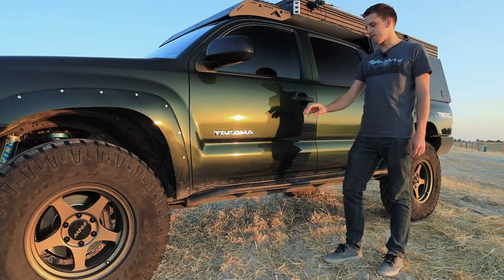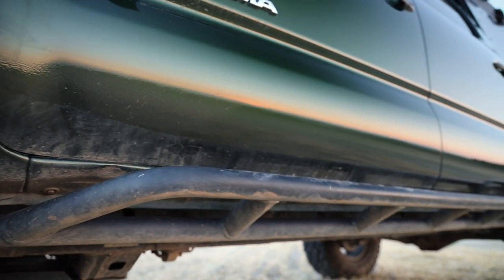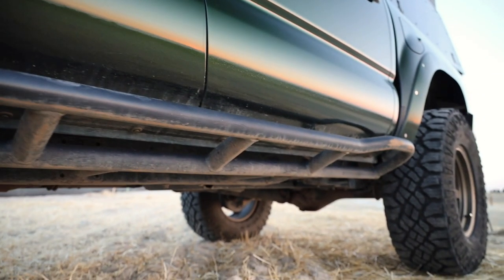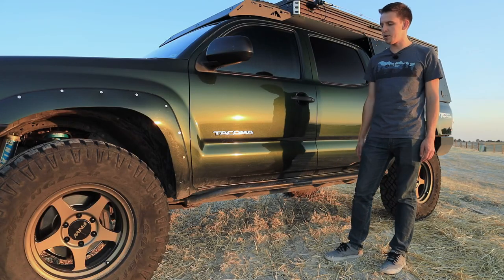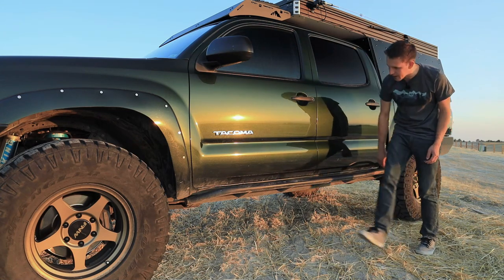Moving on down the truck, I have these 4x Innovations rock sliders. It's a weld-together rock slider kit — when I say cheap that doesn't mean bad. As long as you have access to a welder it works really well. They've taken quite a bit of abuse and I have to touch them up multiple times a year, which I'm probably due for again.